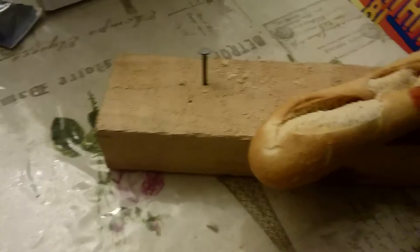I think that's proved that you can hammer a nail in a piece of wood with a piece of bread. There we go. Thank you.